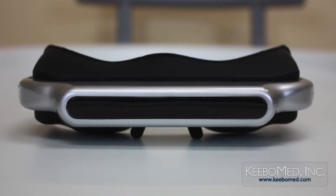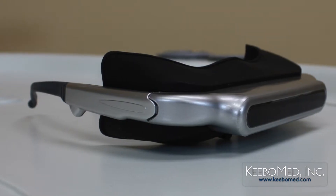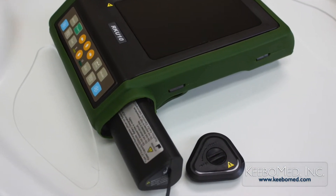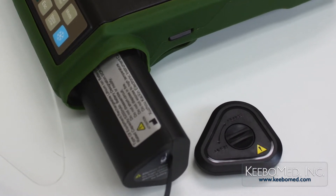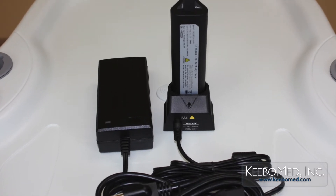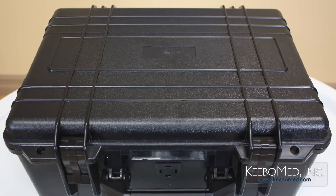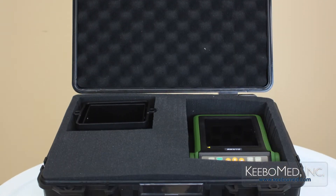It fully supports specially designed ultrasound video goggles. It is battery operated and includes a high capacity lithium battery that lasts for more than six hours. A power adapter is also included. A durable carrying case that will neatly organize the main unit and its accessories is also included.